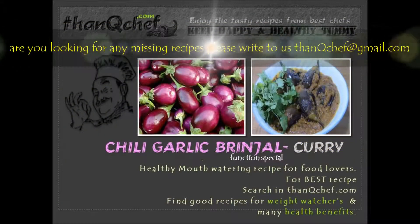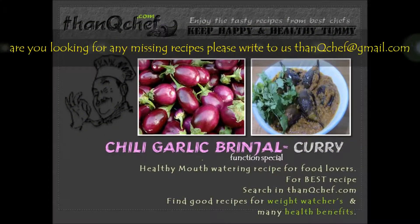Hi friends, this is Janaki. I am happy to be on ThankYouChuck.com. In this video, I am going to make Chili Garlic Brinjal Curry.